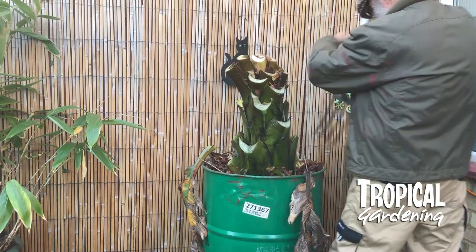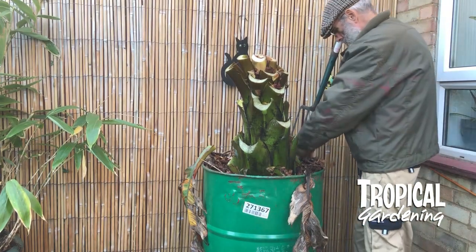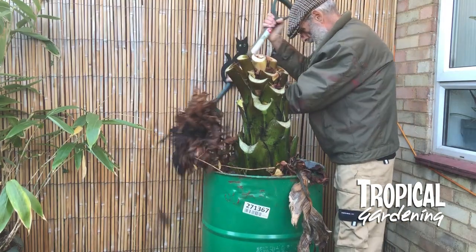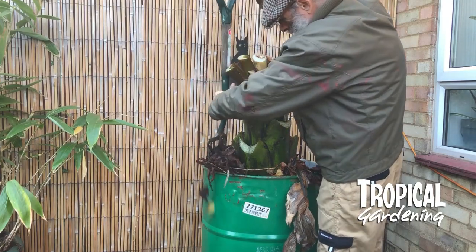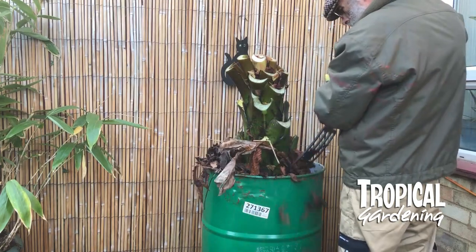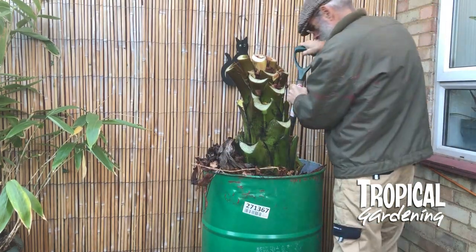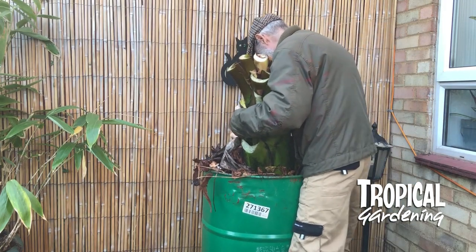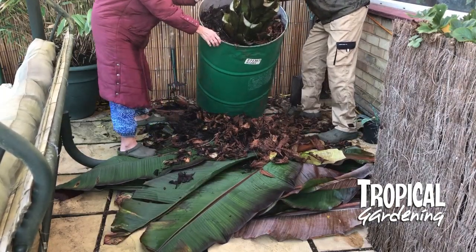I was being a bit optimistic thinking I was going to get this out with a fork. We had to tip the barrel over. All of those leaves I'm kicking out — what happened was it's been in there all year and the soil has sunk. I didn't want to put more soil on top in case it caused the stem to rot, so I just put some leaves in there to fill the gap.